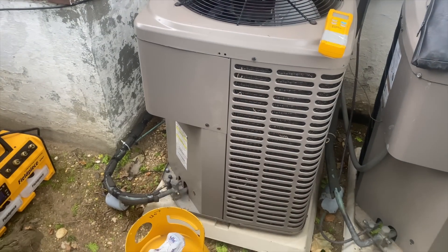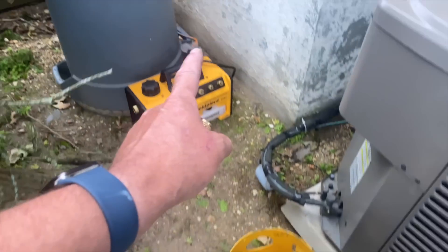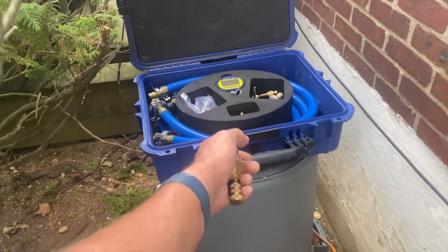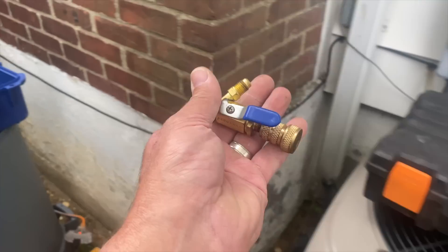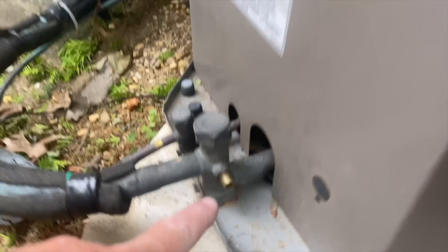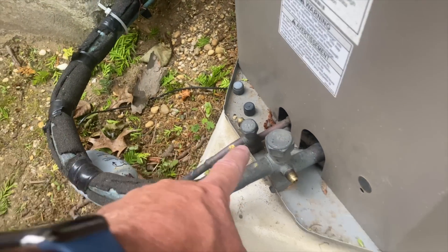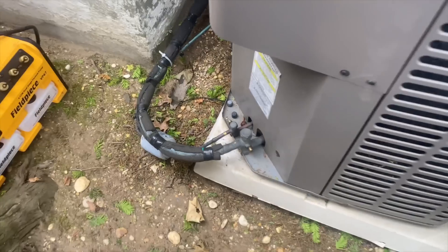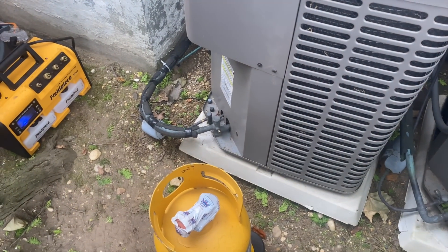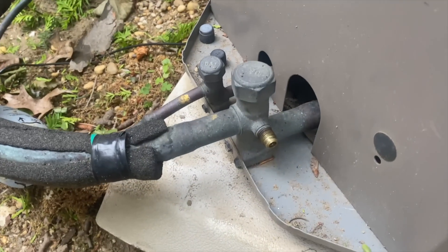All right, there's our unit. I have my recovery tank, recovery scale, and my vacuum pump. I have my True Blue evacuation hoses — I grabbed those because I wanted my Schrader core removal tools, which I'm going to use to pull out the Schrader cores out of both the low and high side, or the suction and the liquid lines. I'm going to hook these up, remove those Schrader cores, because if I keep them in there, we're going to prolong the recovery process.